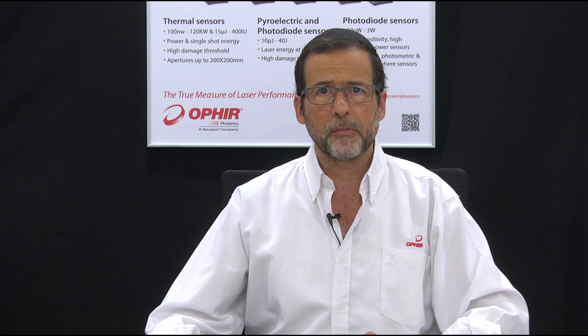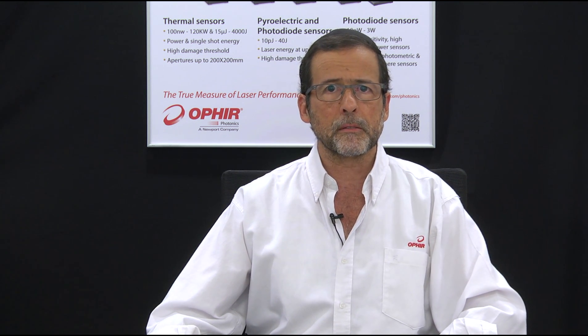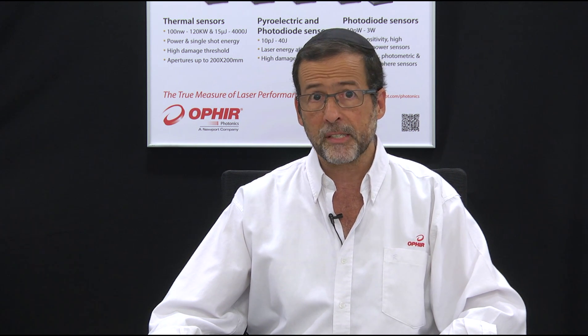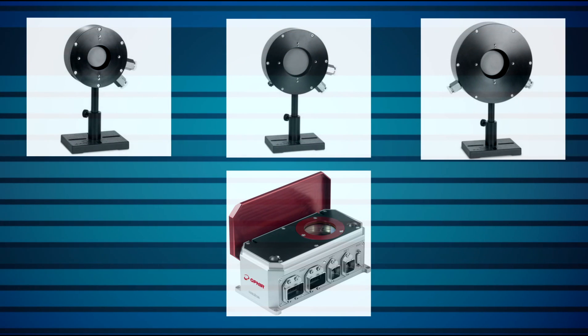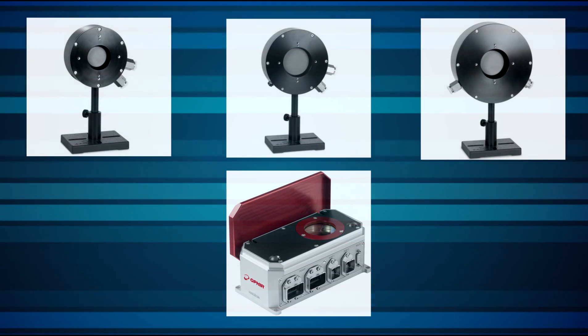For years, Ophir Photonics has offered a range of thermal sensors using a special absorber type we call the LP1, designed and optimized for just this type of measurement. Now we've made a great solution even better, with the new LP2 absorber, now used in some recently released medium and high power sensors.